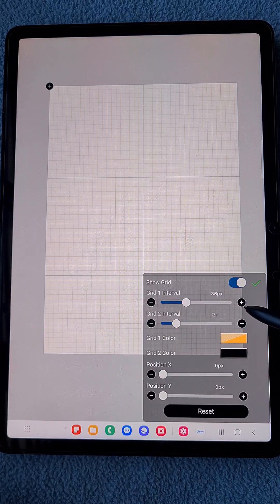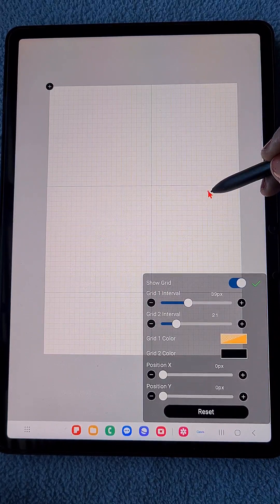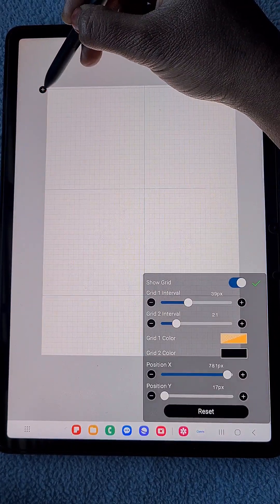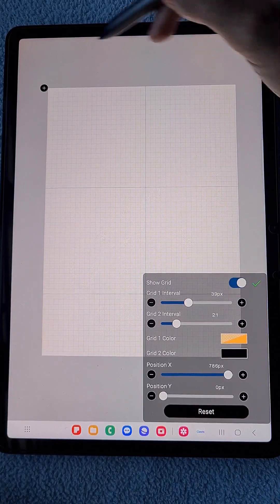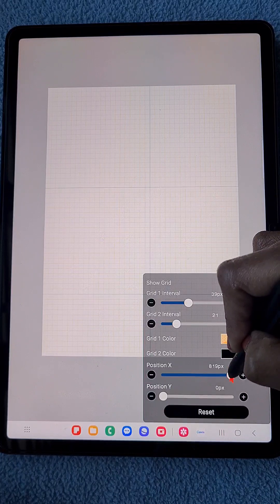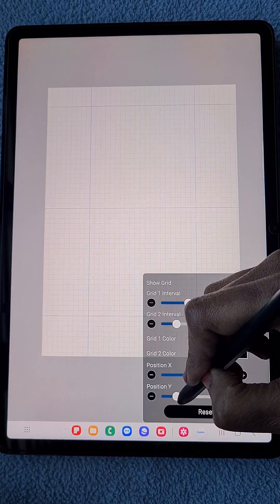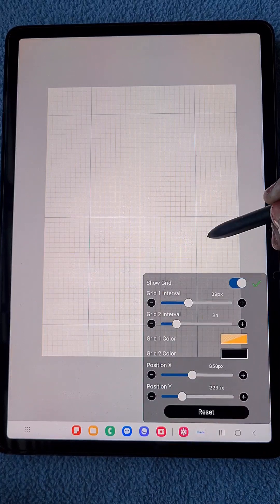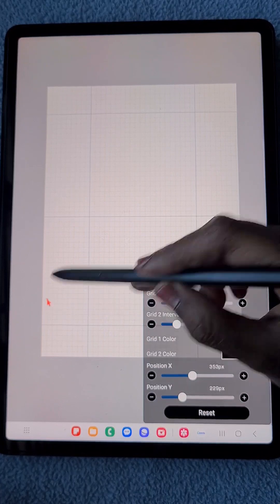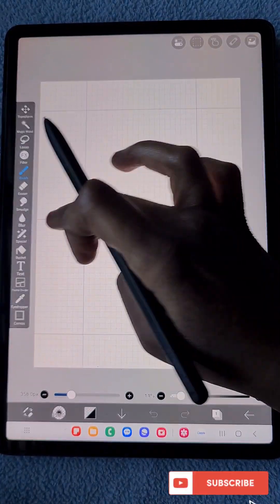Now I'm going to set up a grid so that I can get an idea of where my center is and whether I'm placing the elements equally with equal spacing. You can see I'm just positioning the grid and changing the interval — one interval and two interval — so I can position them exactly, adjusting X and Y a little bit to get exact symmetry. My grid is ready; this is just for reference and will not appear in the final result.